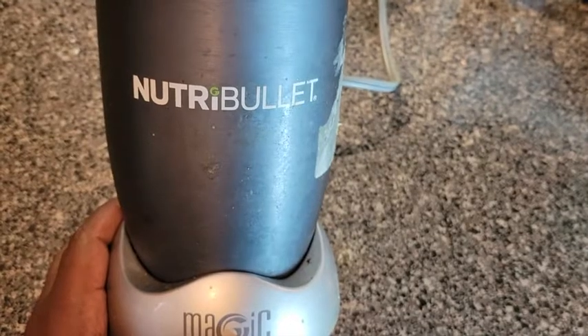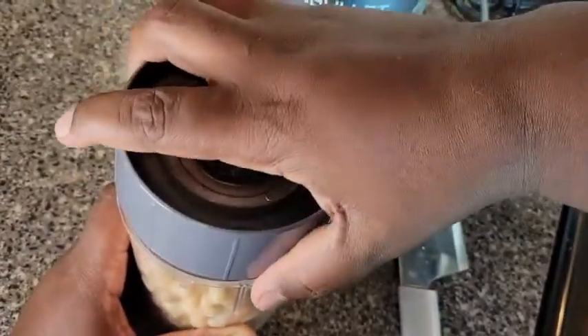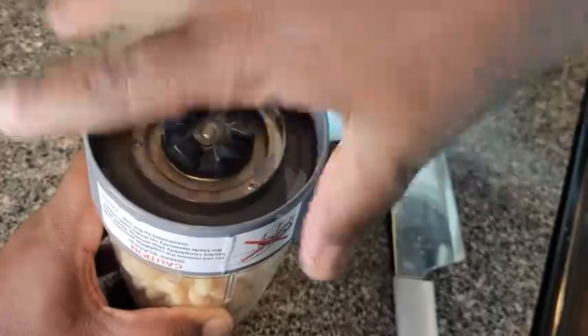Dump it in your neutral blender. If you got a food processor you can use that too, but this works fine for me. Now I'm gonna go ahead and get this top on here — okay, get the top on there.